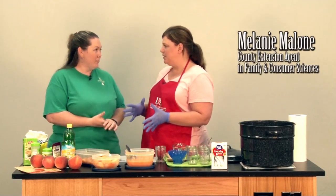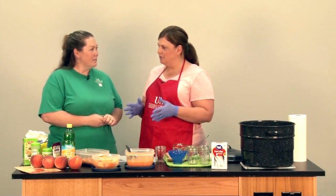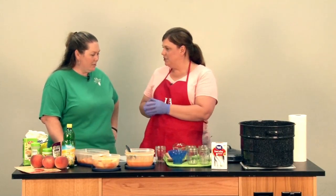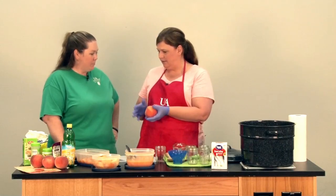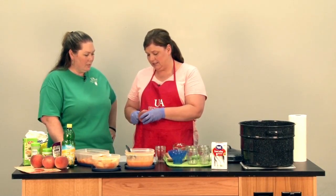Well, Cammie, we're actually going to make peach preserves, but jam and preserves are closely related, so we may talk about that in a little bit. We're going to start with our fresh peaches. Of course, we've washed them, got them ready to go. And then we're going to simply peel all of our peaches.